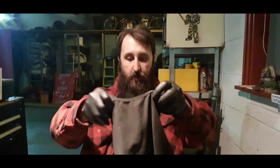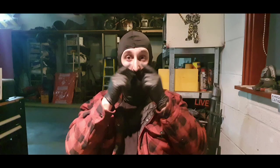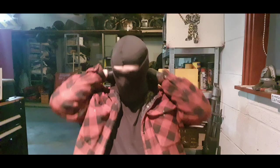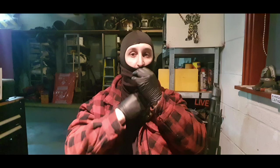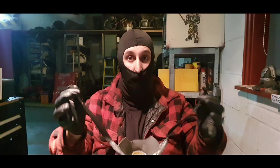The way I get dressed: balaclava goes on first. With a beard this big I tuck it out of the way, keeping my nose above the balaclava. Then the neck cover goes on, kept up near my chin, and I pull in the sides to make sure no skin shows when the gas mask goes on. Then I put the gas mask on and then the helmet.